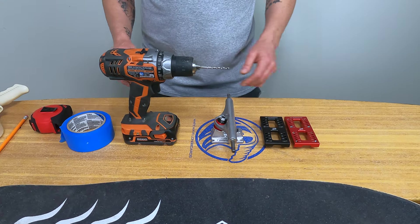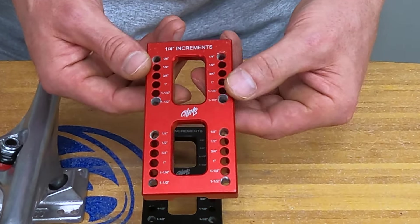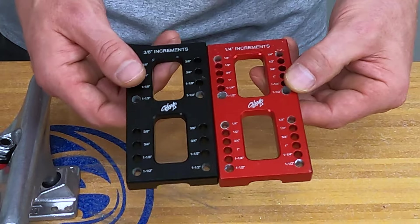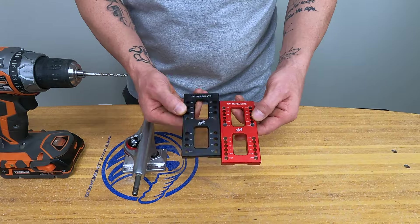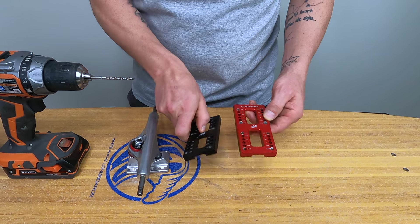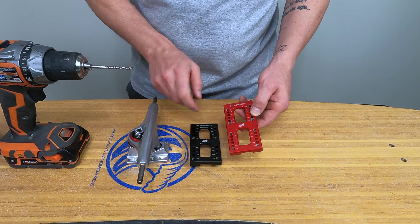Your first step is to gather all of your tools, starting with the wheelbase mod tool. I'm using the KEMS wheelbase mod tool and they have two versions here. One comes in quarter inch increments and the other in three-eighths inch increments. You really only need one, and I'll include a link in the video description below to where you can get these tools.